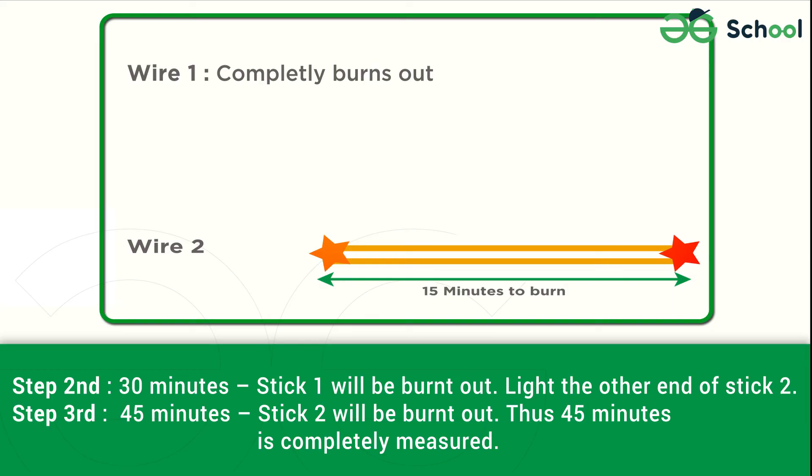Third Step — 45 minutes: Stick two will be burnt out. Thus, 45 minutes is completely measured.